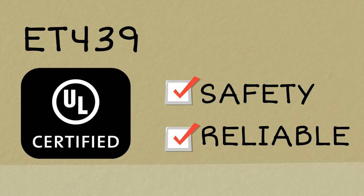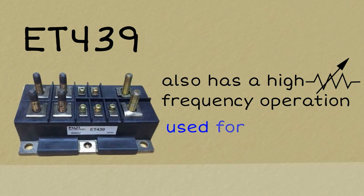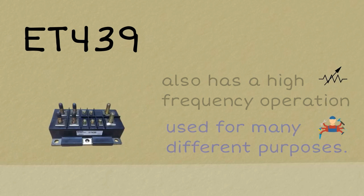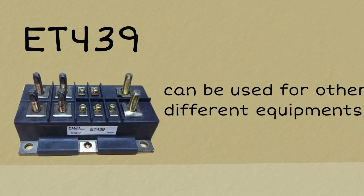US certification guarantees safety and reliability. ET439 also has a high frequency operation which allows it to be used for many different purposes. Aside from UPS, ET439 can be used for other different equipment such as forklifts.